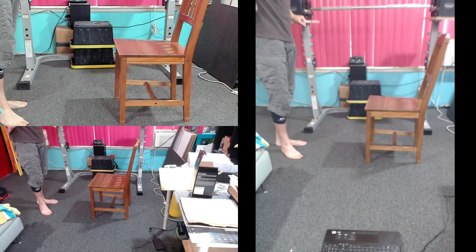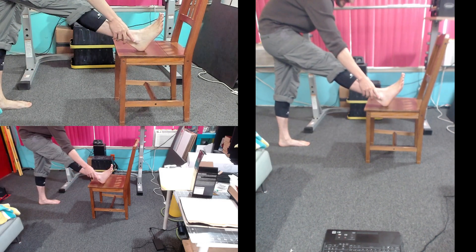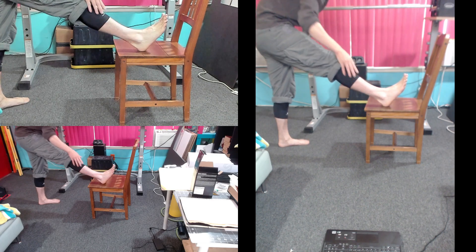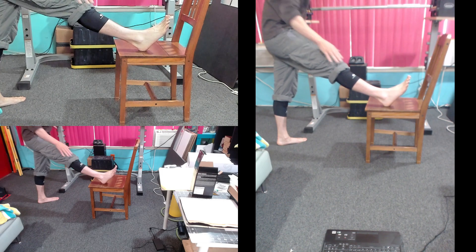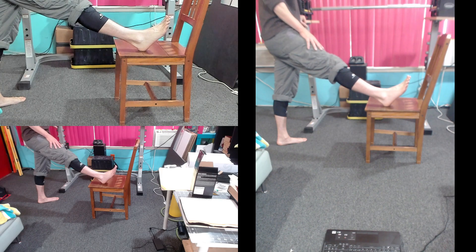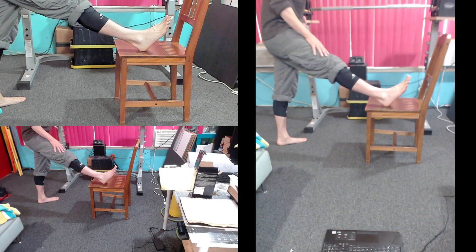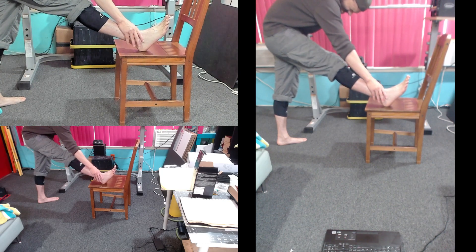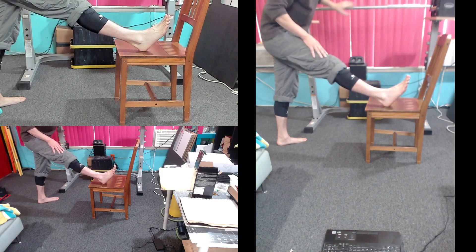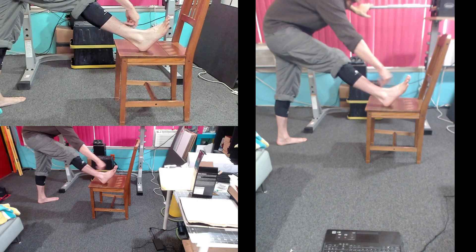Change legs. 1, 2, 3, 4, 5, and relax. Again. 1, 2, 3, 4, 5, relax. Again. 1, 2, 3, 4, 5, relax. Again. 1, 2, 3, 4, 5, relax. One more time, maximum contraction. 1, 2, 3, 4, 5, and relax.